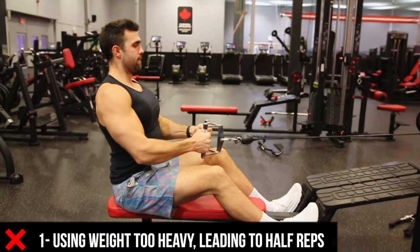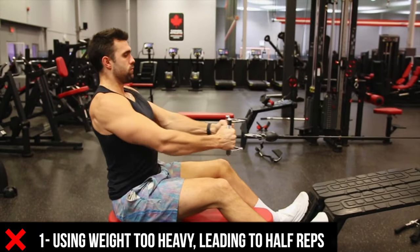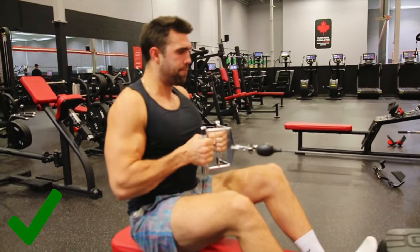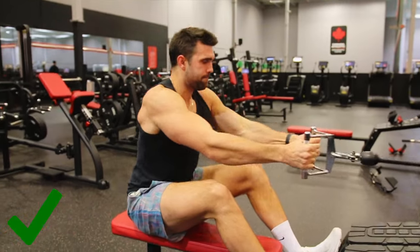The first mistake I see all too often is using crazy weight and only doing half reps — you're really limiting your range of motion and how much muscle you can develop. I actually grew my lats the most when I learned to work a full range of motion: great extension and full contraction. Cheating yourself by trying to go heavy with partial reps will only get you so far, leaves a lot of results on the table, and makes you susceptible to injury. Focus on good quality reps, maximize your form, and leave the ego at the door.